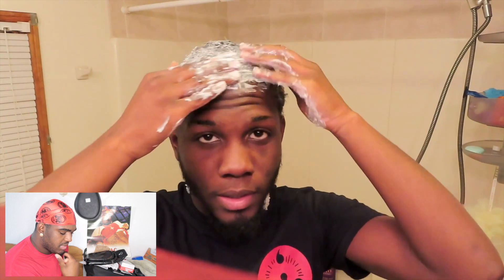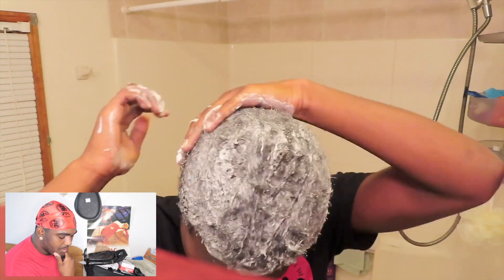He says: 'For now I'm just doing this because you guys want to know, so I'm doing this for you guys.' Bro, look at all that product he's putting in his hair though.